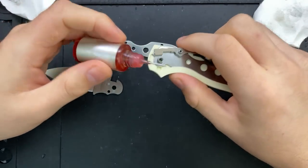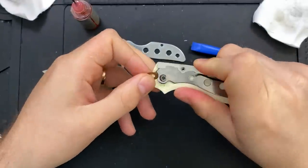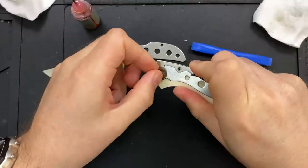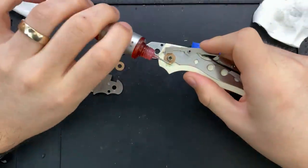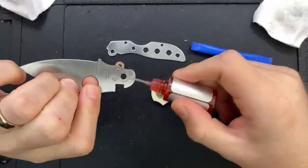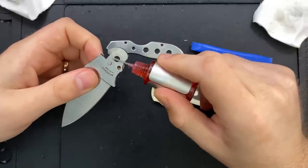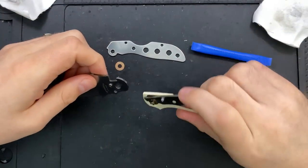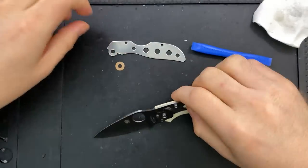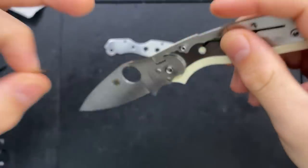Let's go ahead and put down some knife pivot lube here — I've got a little too much there, but that'll serve to lubricate both the pivot and the internals. The Chaparral is a piece I originally panned for one very specific reason: the lock bar on this knife, because it's so thin, isn't the most comfortable thing to release. That remains an issue, though I see they've put a little chamfer onto the sides of the lock bar, which is very helpful.